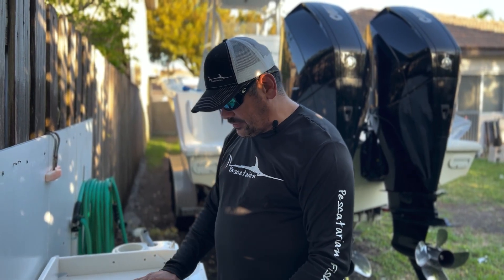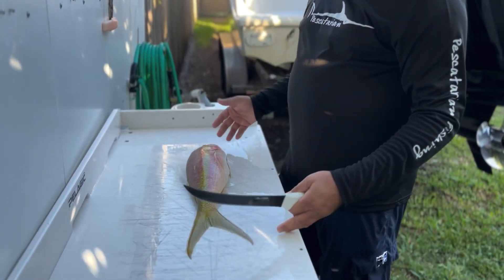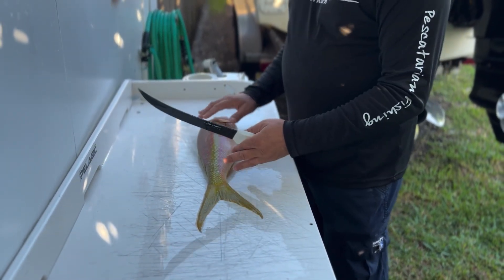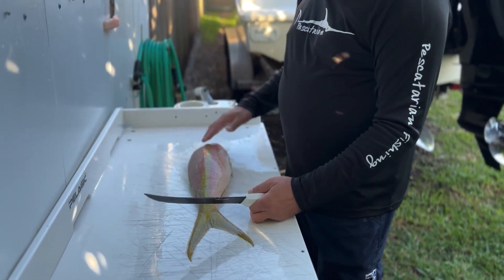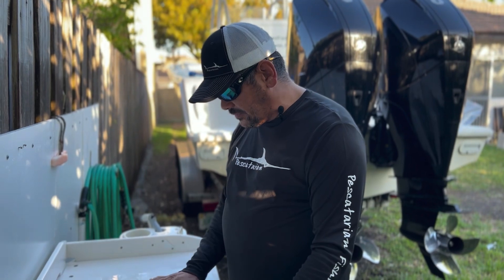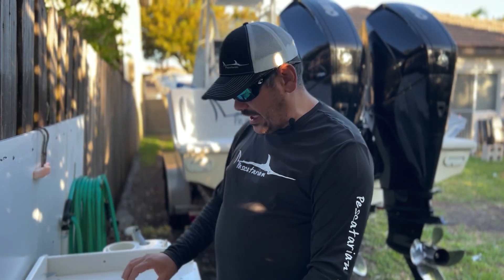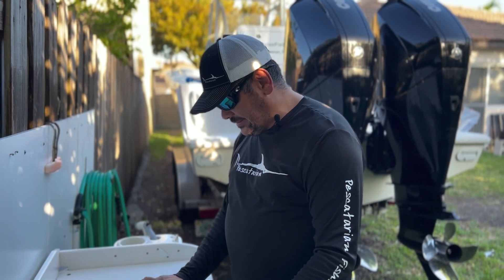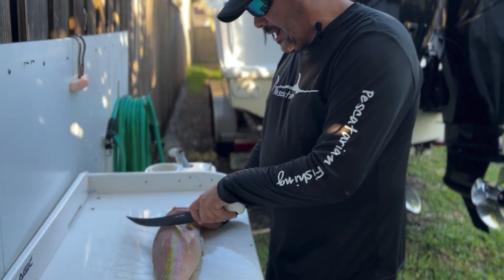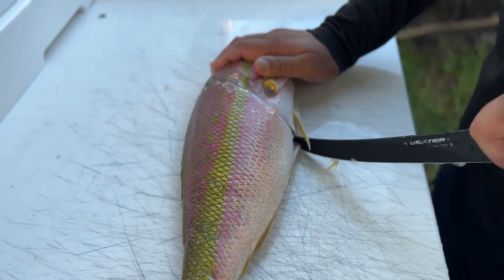Alright guys, so now we're going to show you — you buy a fish at the market or you catch it. We have another video that shows you how to take the scales off, but for this one we're going to fillet the fish and then take the skin off so you just have the meat. That's how I like to eat it — my favorite way — and I deep fry it. So you're going to cut down.